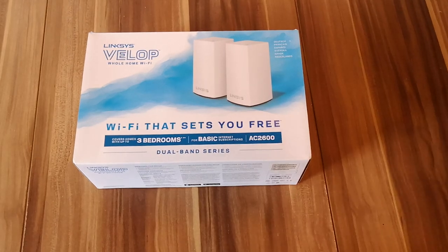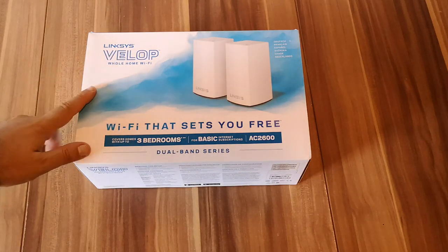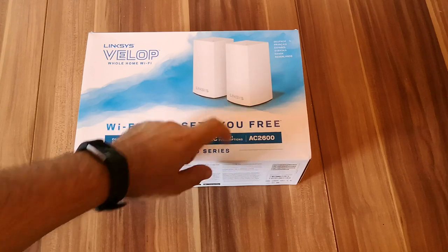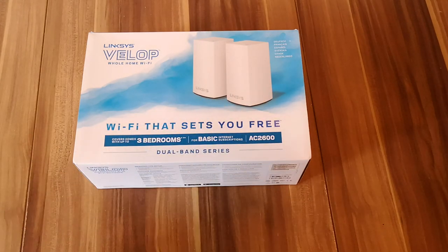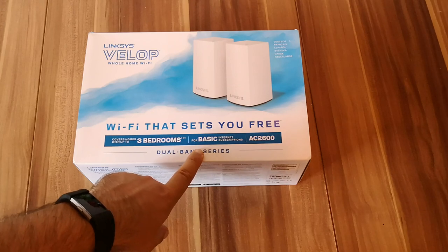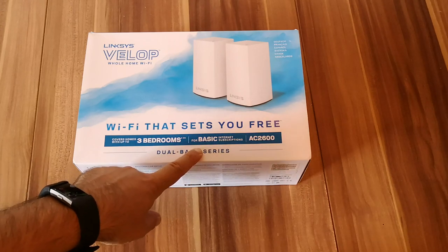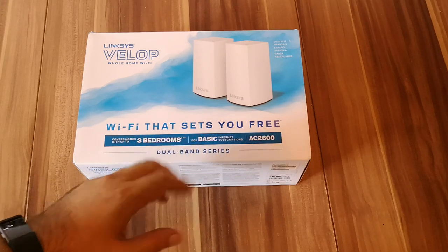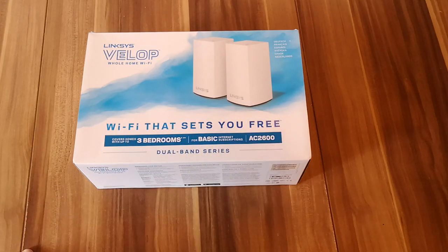Hello, this is Ciprian Rusen from Digital Citizen and in today's unboxing video we're going to unpack Linksys VELOP, a two-station whole-home mesh Wi-Fi system. There are many Linksys VELOP devices on the market. This one has the model number WHW01 and it's a system designed for basic internet subscriptions — around 100 megabytes per second — and it shouldn't be a good choice for faster internet connections.